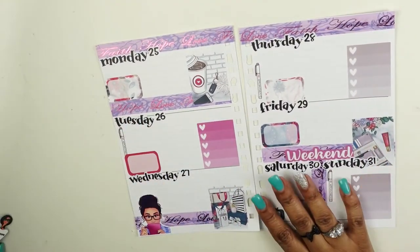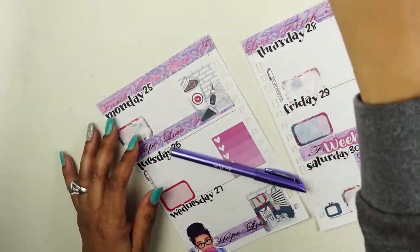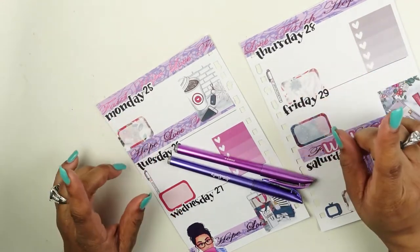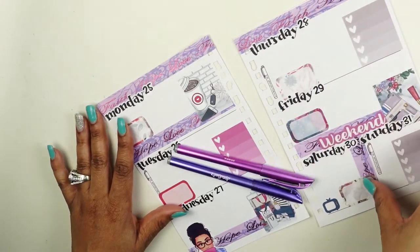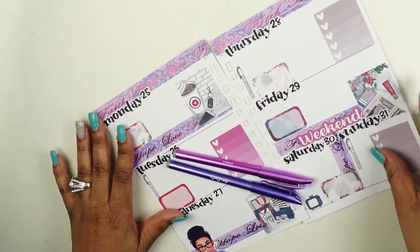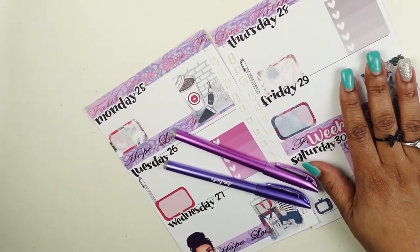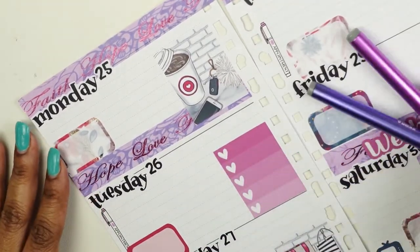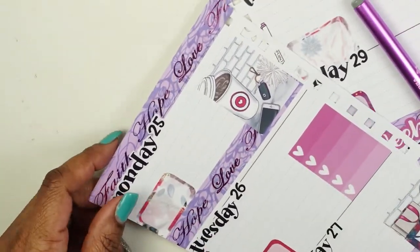I used to do social media planning with videos every day, but I just don't have time to do it every day now since I have a lot going on in my schedule. So I'm going to bring this down a little bit so you can see what I'm writing as I begin to write in each day.